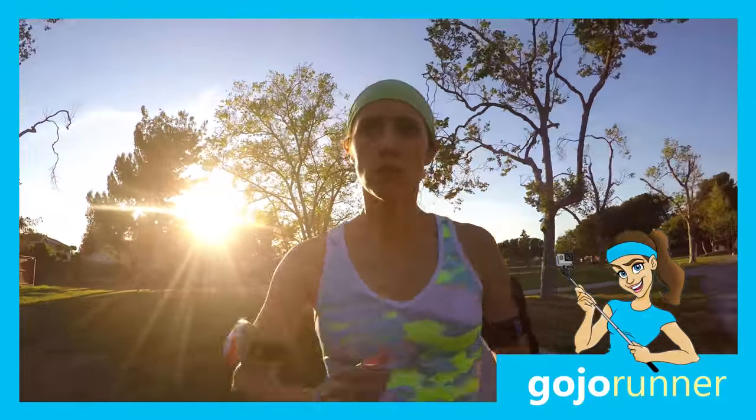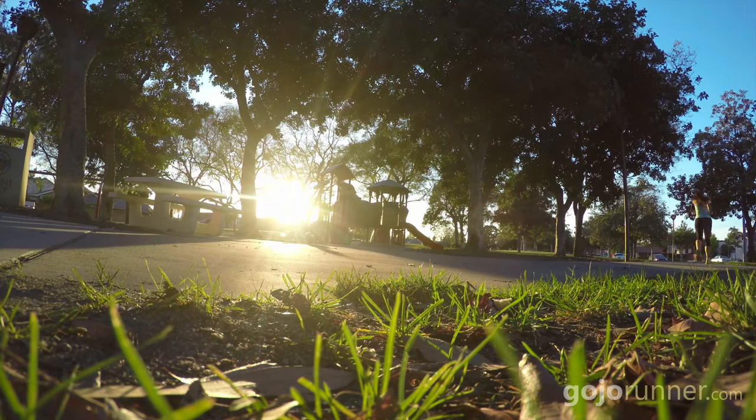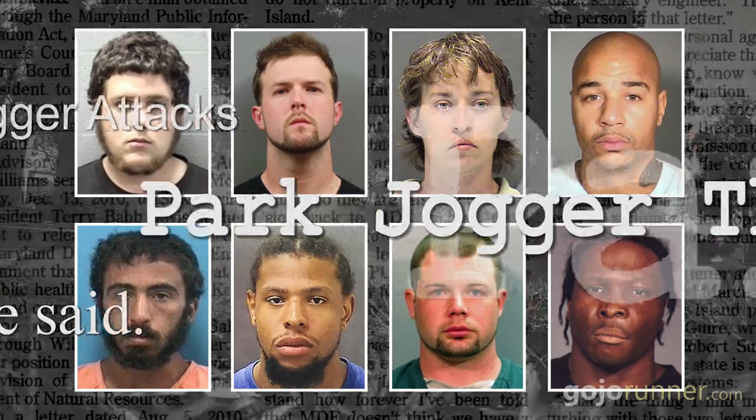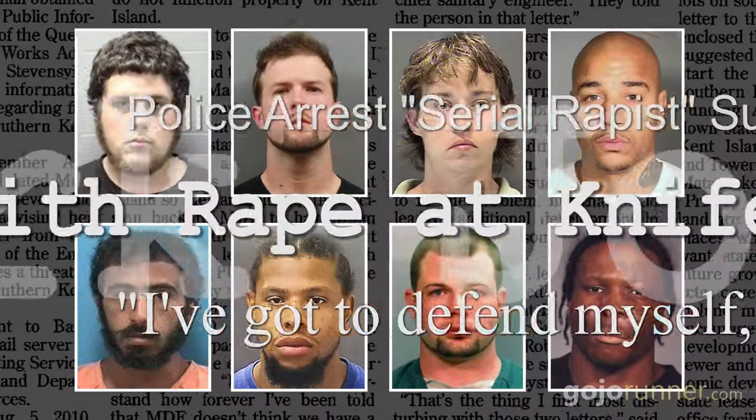In a perfect world, us 5'3 females would be able to run alone, risk-free, in any part of town. But since we live in an imperfect world, amongst a few sporadic morons who like to prey on women, the next best thing we can do is protect ourselves in the event that we encounter one of these butt-faces.